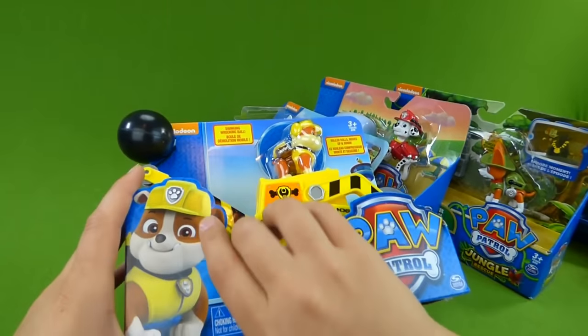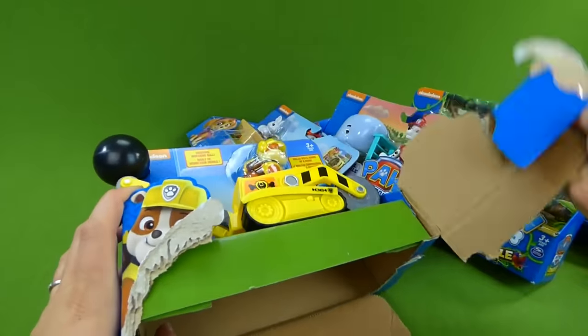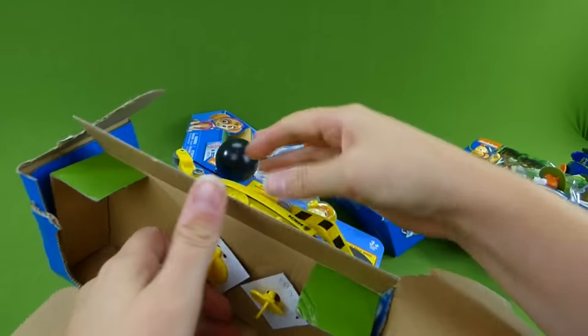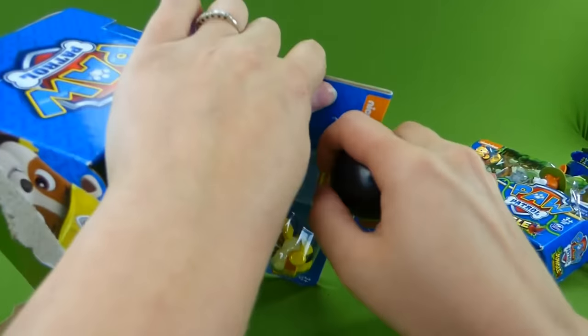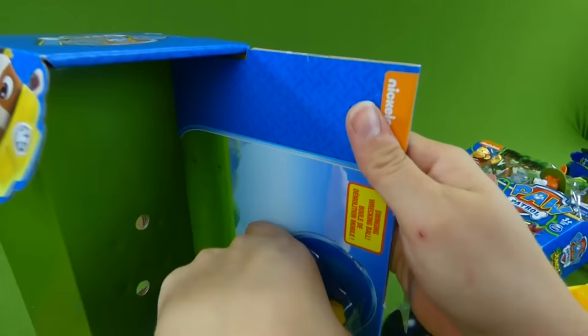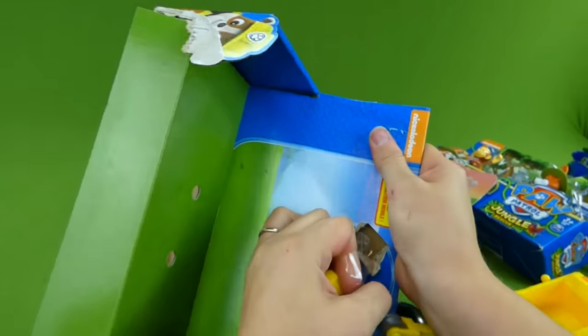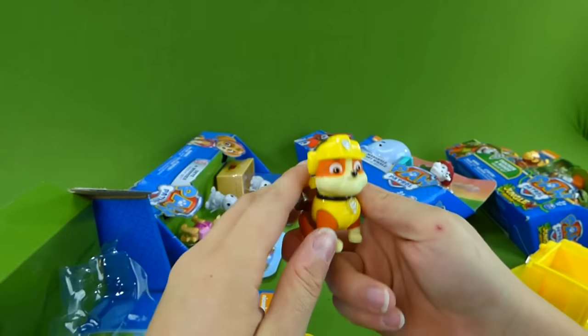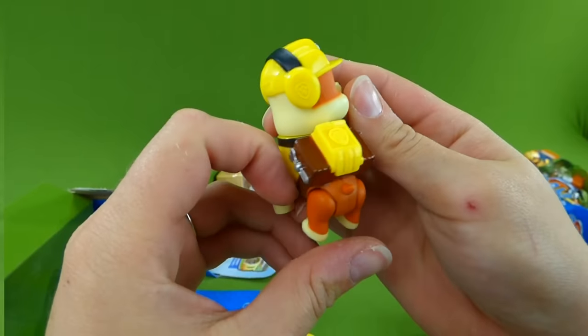We didn't forget about you, Rubble — don't worry, we're still coming. Pulling this out, we've got to get Rubble out of the box. He popped out of there! Rubble on the double.